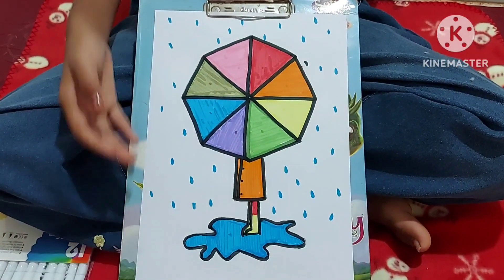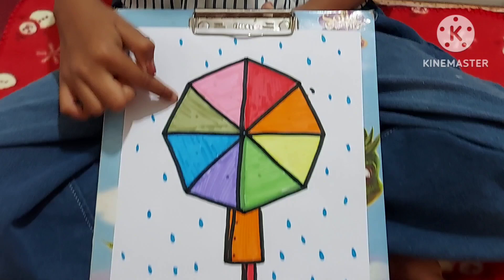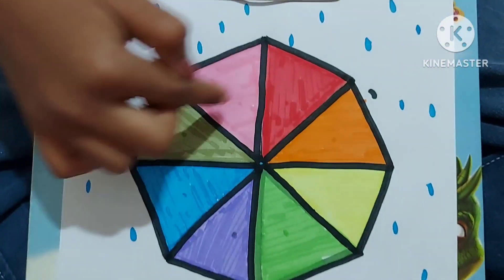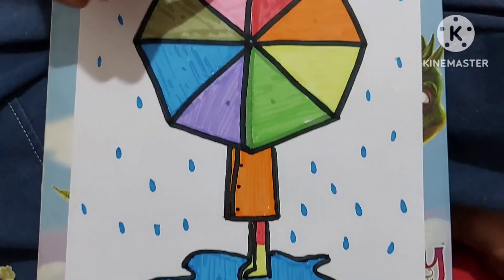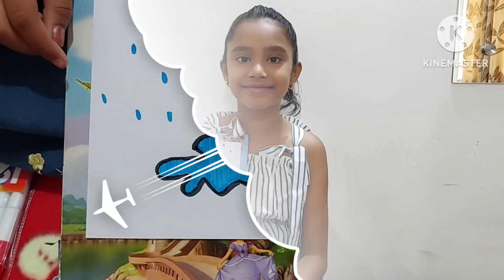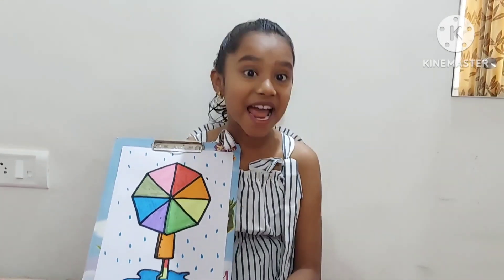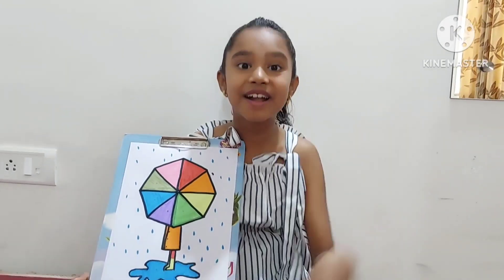The final art will look like this. This is the color wheel — it looks like a wheel with colors. I hope you enjoyed making this art with me. Please like, subscribe and share. Bye!